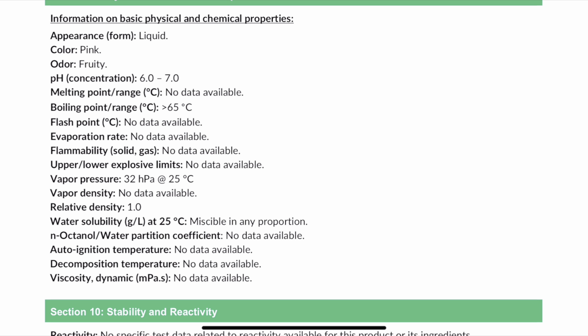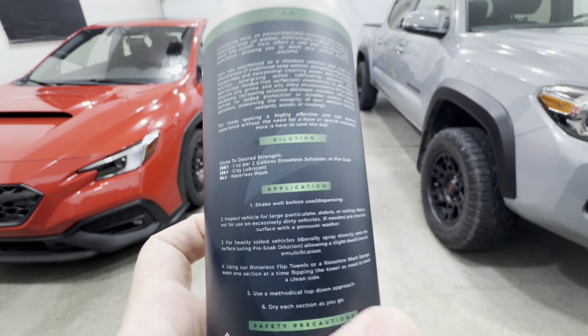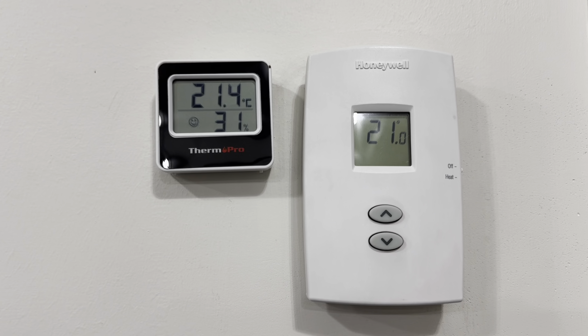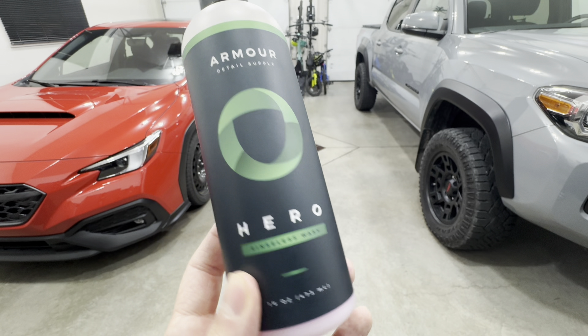This product is a pH-neutral formula and it's a polymer surfactant base. The backbone, as they call it, is based on a SiO2 backbone, which is going to leave minimal protection and shouldn't affect your existing last-step protection, but it is supposed to be very effective especially on coated vehicles. It will complement your maintenance washes. They have all the dilution ratios on the back: 256:1 for a rinseless wash and pre-soak, 128:1 for a clay lubricant, and 64:1 as a waterless wash. I'm going to put all of these to the test, and we are working in a controlled environment at about 21°C with about 30% humidity.